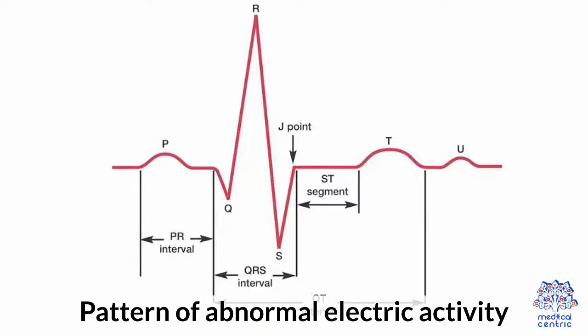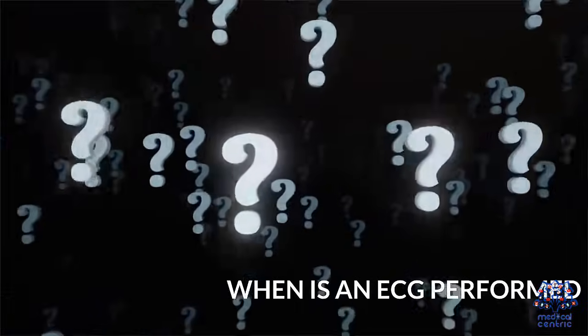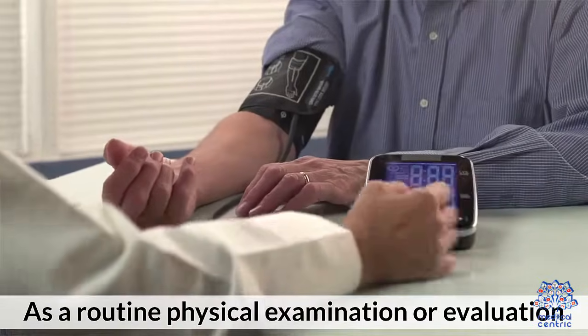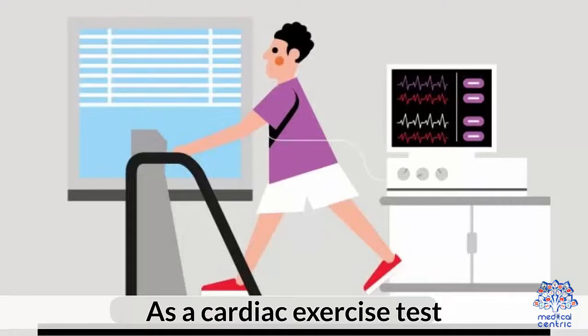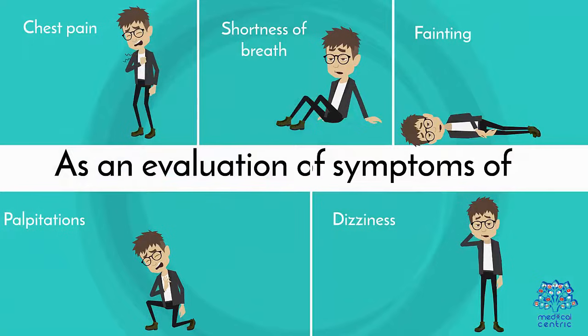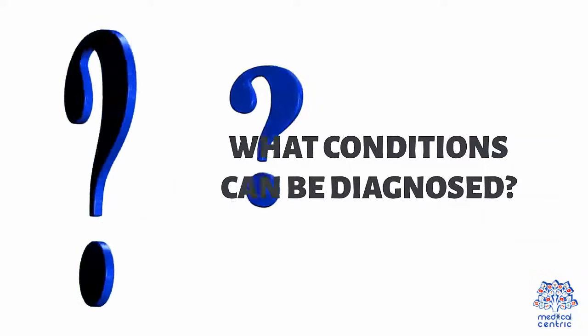When is an ECG performed? As a routine physical examination or evaluation; as a cardiac exercise test; as an evaluation of symptoms of chest pain, shortness of breath, fainting, palpitations, or dizziness.